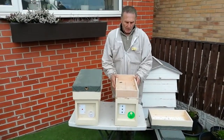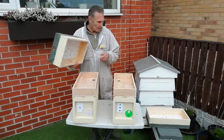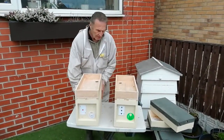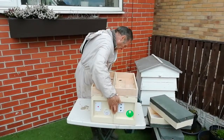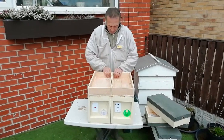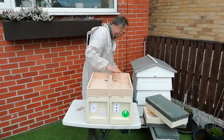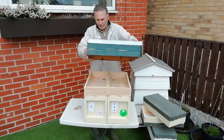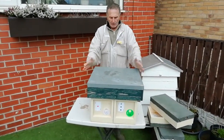So I think that's a good idea for the two-frame mini mating nuke. If you've got two and you want to overwinter these, you put them side by side like that and we can just put a standard national hive roof on the top — and there you go.